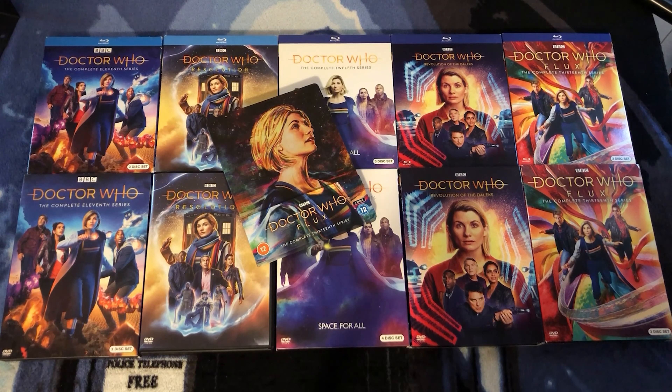Loved Eve of the Daleks — that was really fun, a real blast to watch. And I'm super excited for Legends of the Sea Devils, because I love the Sea Devils. Comment down below with your thoughts on Flux, and please include at least one thing you liked about it — because at the end of the day, if there wasn't anything, you need to go back and watch it again, because it wasn't that bad.